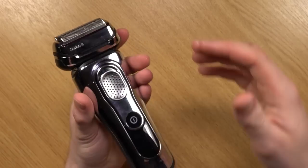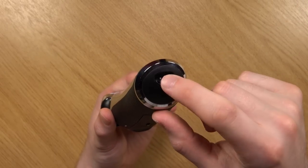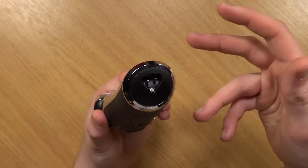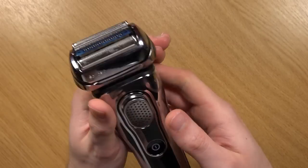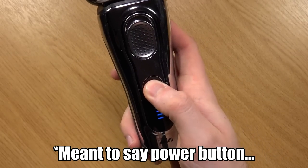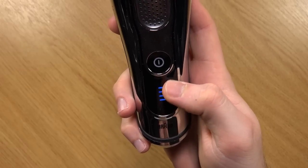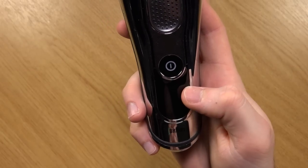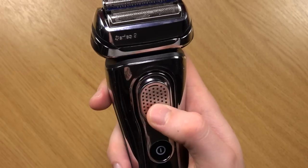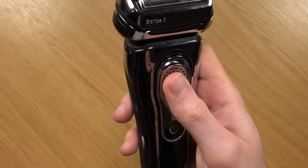Let's take a look around the shaver. On the bottom you have the charging port if you want to give it a quick charge without using the dock. On the front you've got the button with an LED just below that — it will tell you how full the battery is, and if it needs cleaning, it will show a water drop. Just above that is a little bit of extra grip, but it's also a slider for the head.